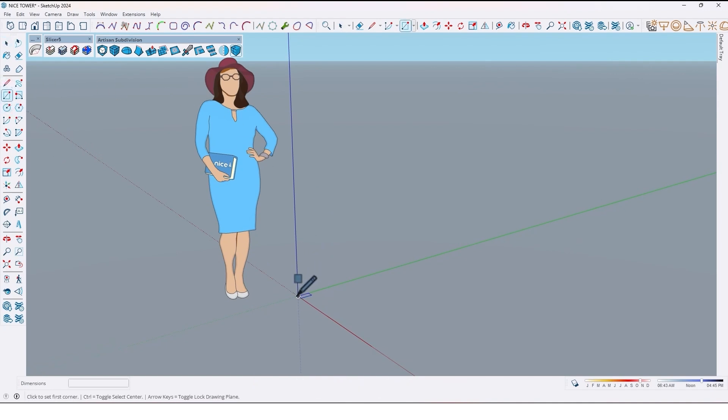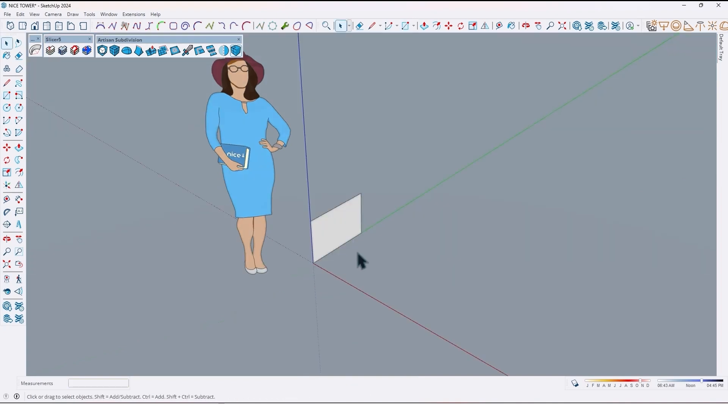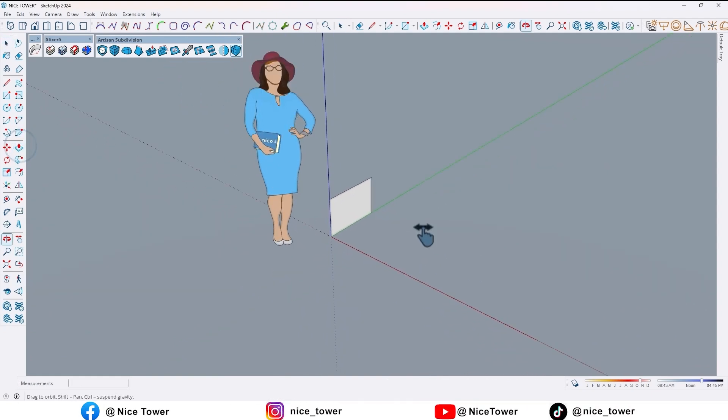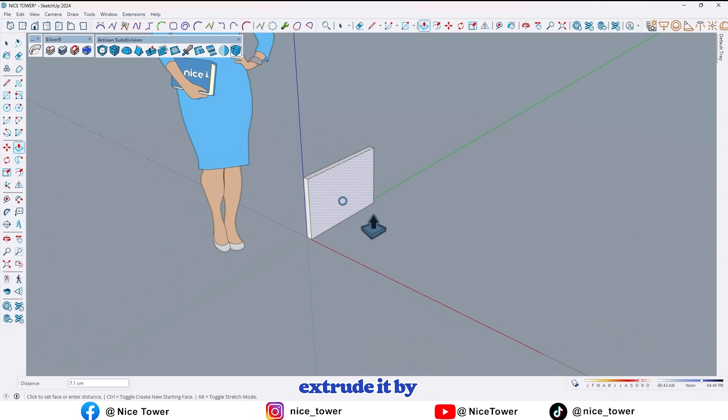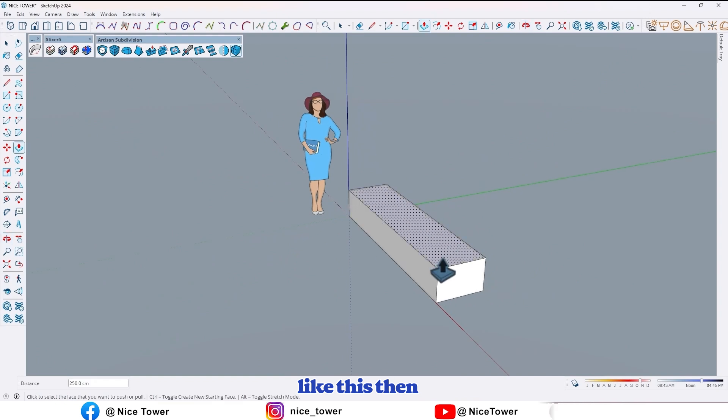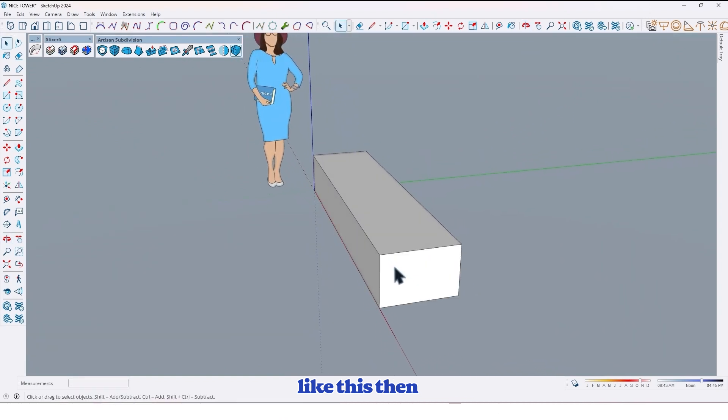At first, by using the rectangle tool, draw a rectangle by 60 centimeter comma 14. Now by using the push pull tool, extrude it by 250 centimeter like this.